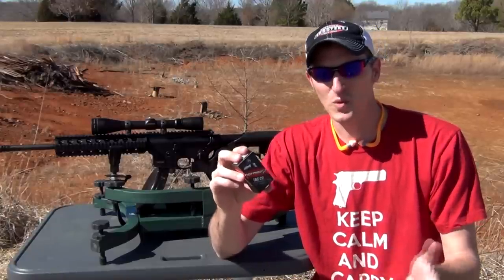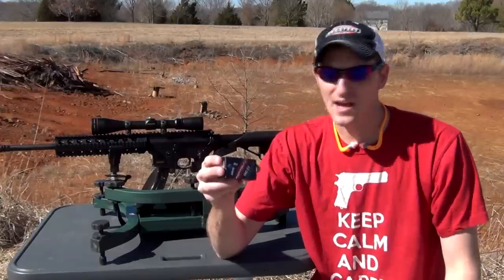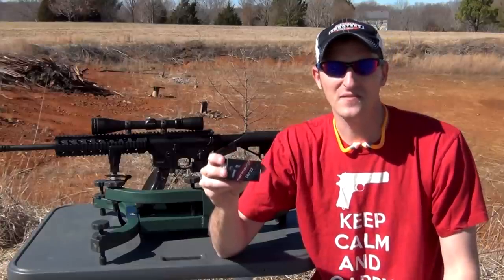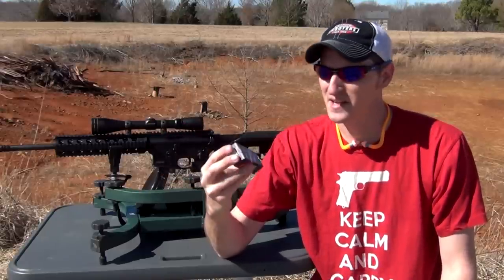That speed in between 1,050 and 1,100 feet per second — that's standard velocity — and usually that ammo shoots pretty good. Now I'm going to be shooting out of this Smith & Wesson 15-22. I've got a target set up here about 50 yards, and I'm just going to see what kind of groups I can get out of it, and see if I have any failure to feeds or any misfires out of this ammo.